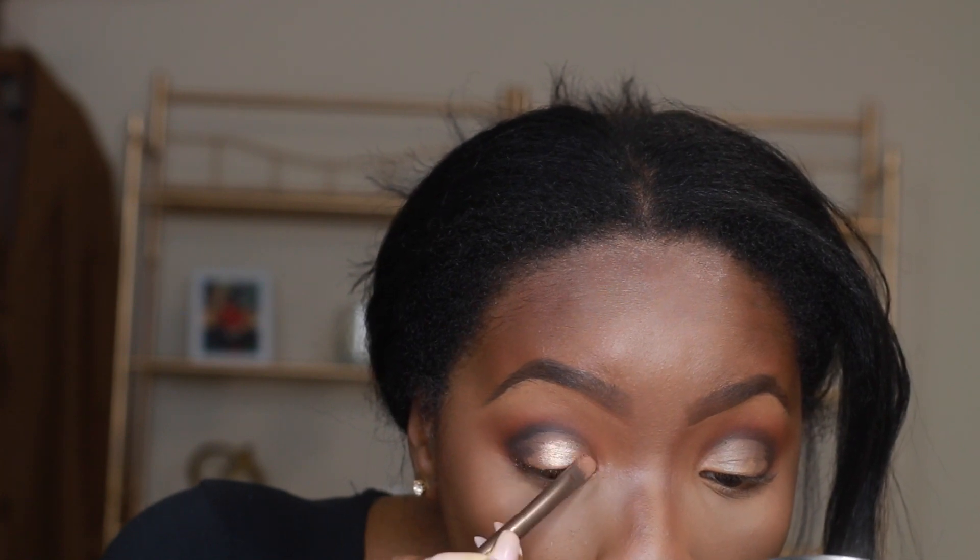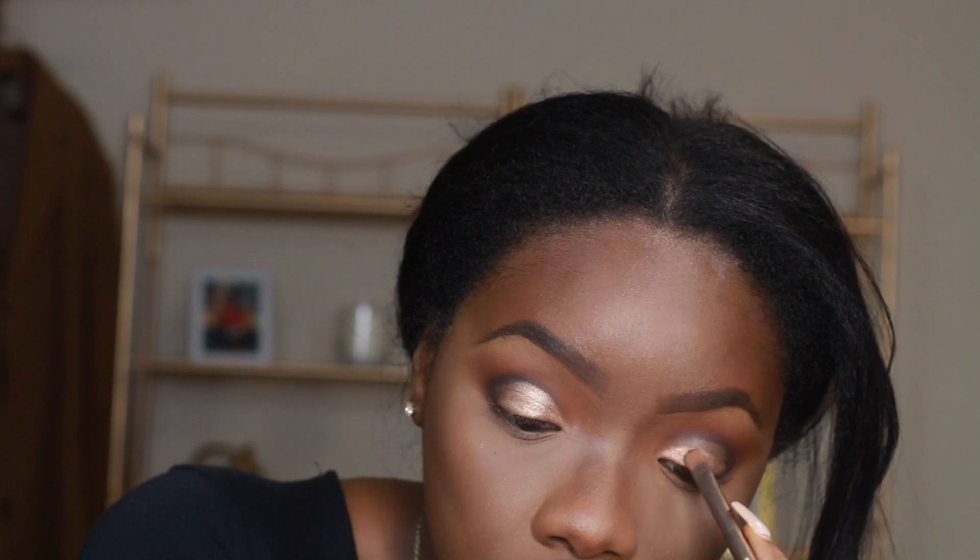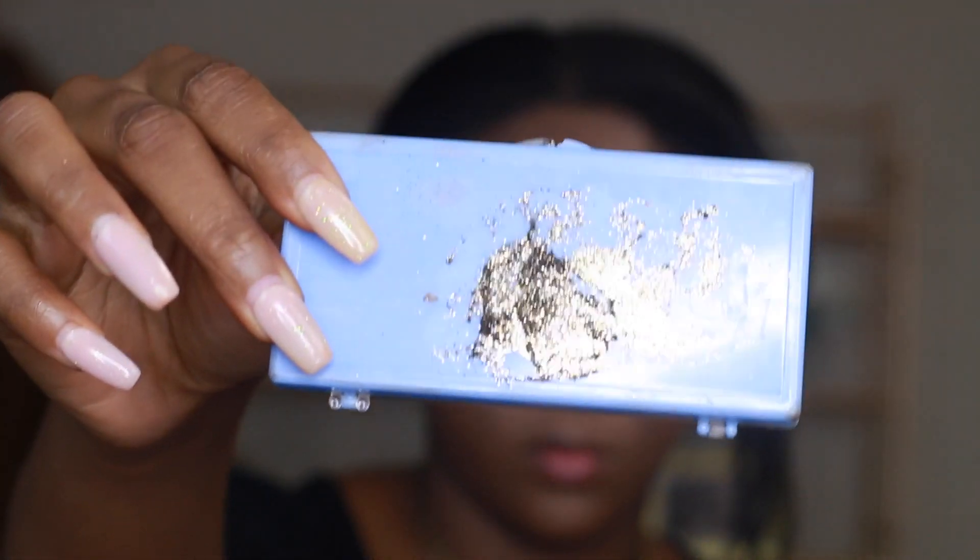Now I'm using a gold eyeshadow — the clip was lost because my camera shut off, so I'm not sure which eyeshadow I used, but you can just use any gold shadow that you have.